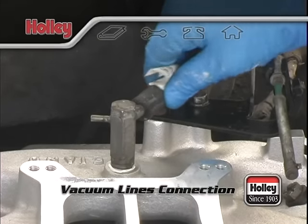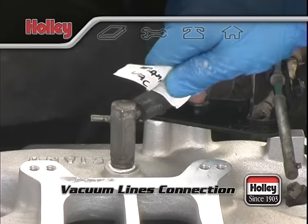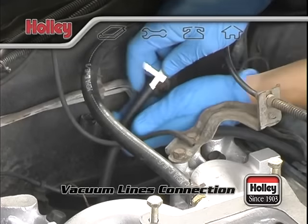If you have other accessories that require a large vacuum port, generally it's alright to use a vacuum T and share one large port as long as the splitting doesn't involve a power brake booster line.